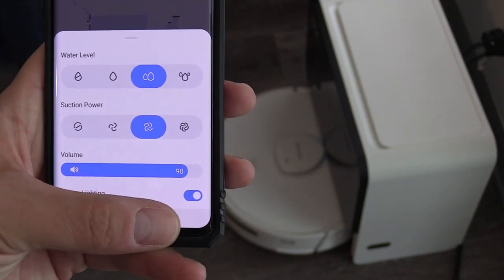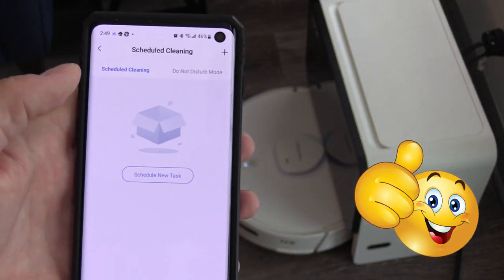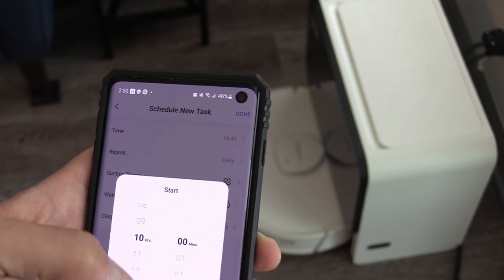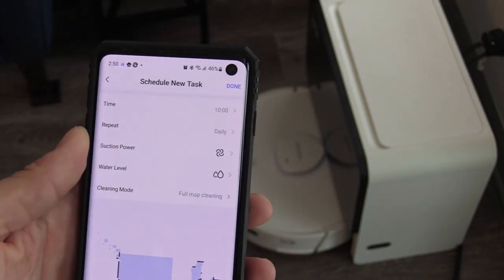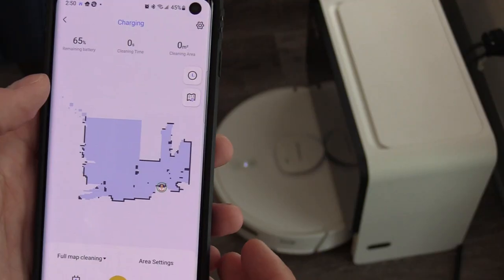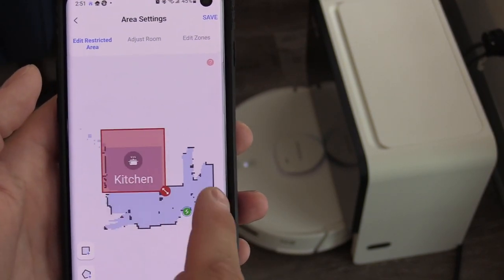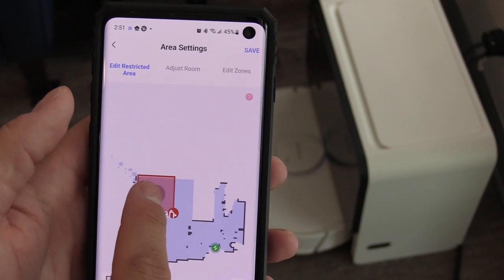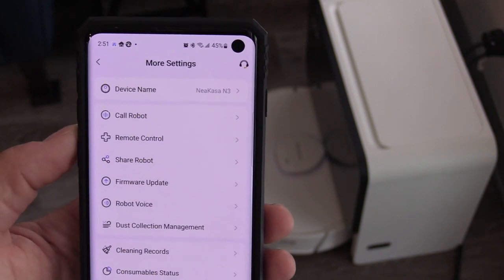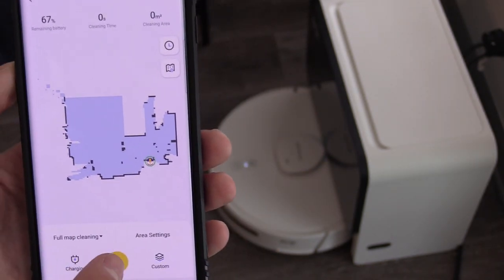Click on the bottom right-hand corner to adjust the water level and suction power. Tap on the upper right-hand corner to schedule a cleaning — I chose 10 o'clock — then confirm and select done to save it. To activate a no-go zone, select the left box and adjust on the map where you want it located — this will block off the robotic vacuum. You can also select 'call robot' if it gets lost, and use remote control to manually control the vacuum.